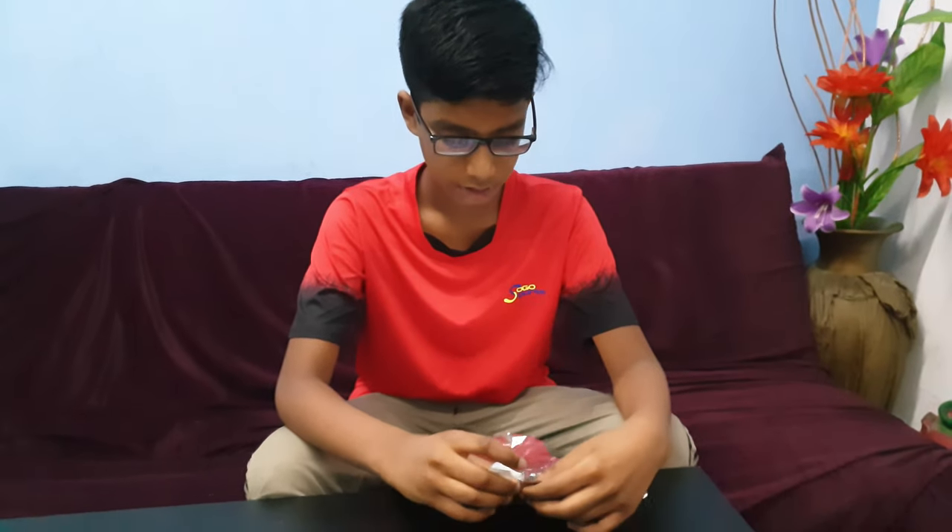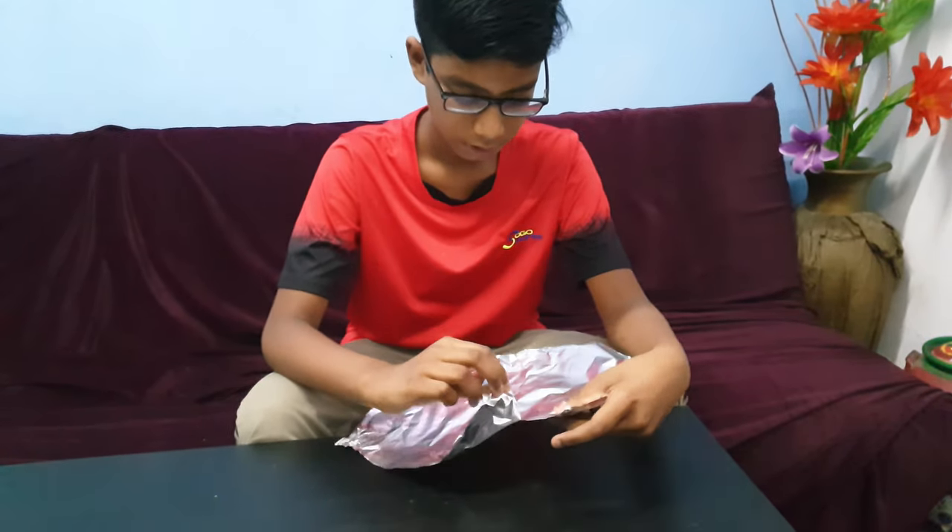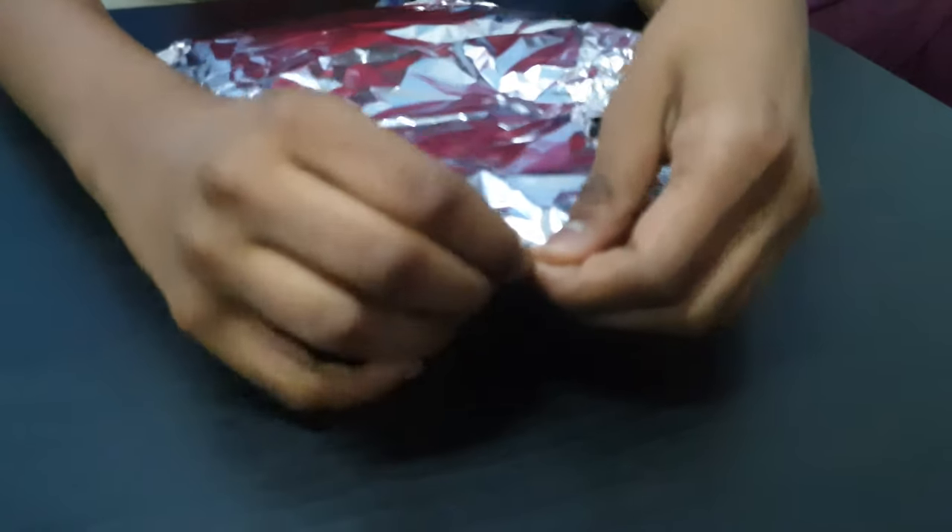Hi, I am Prajwal. I am going to make a deer with aluminum foil. First, we should tear the foil into six parts.